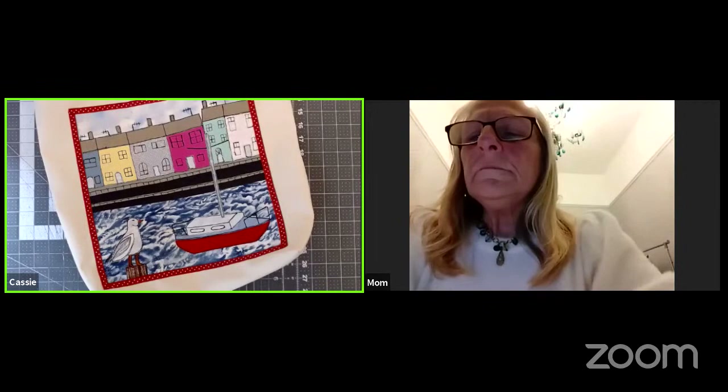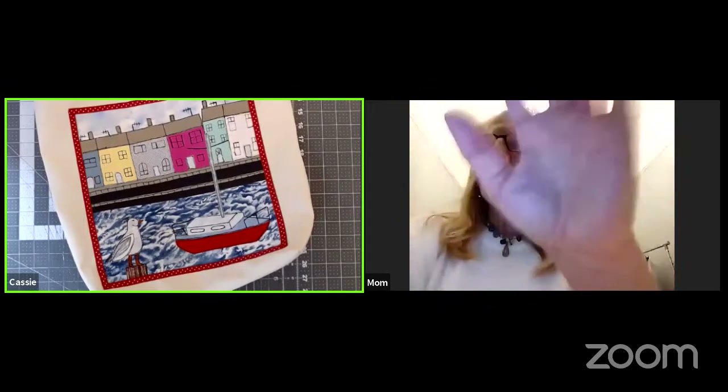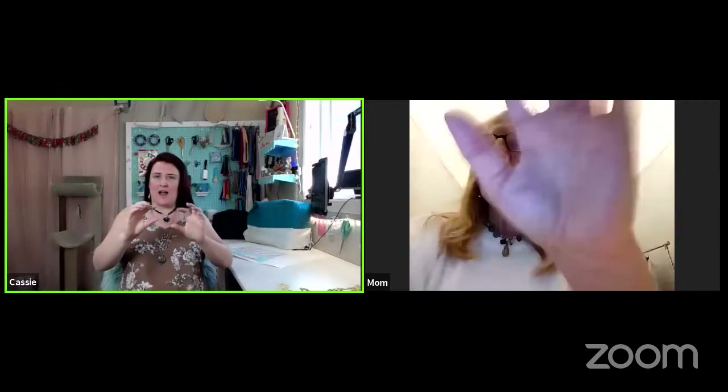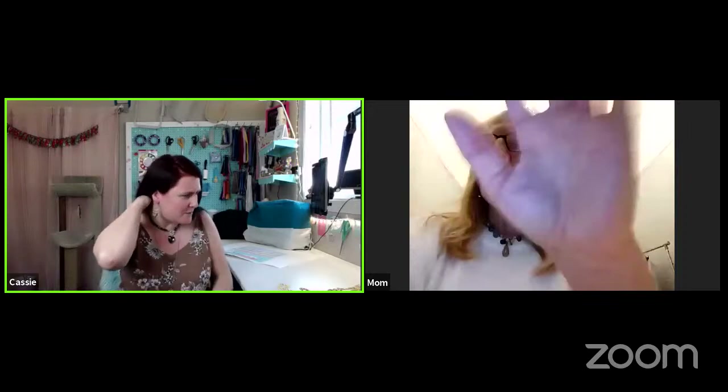Needle turn is basically when you turn the raw edges and then appliqué around the actual piece by hand — I use the machine to put it together. I don't think I do anything by hand, to be honest.